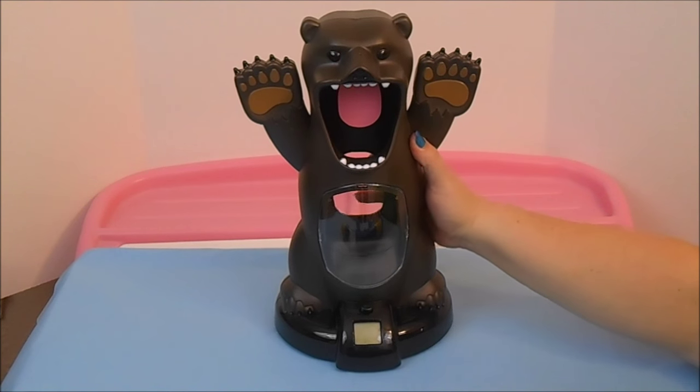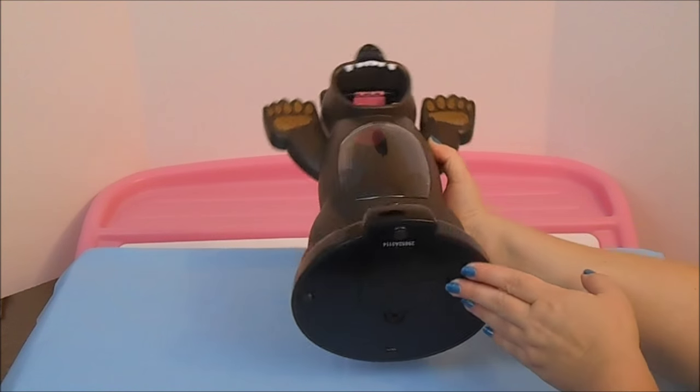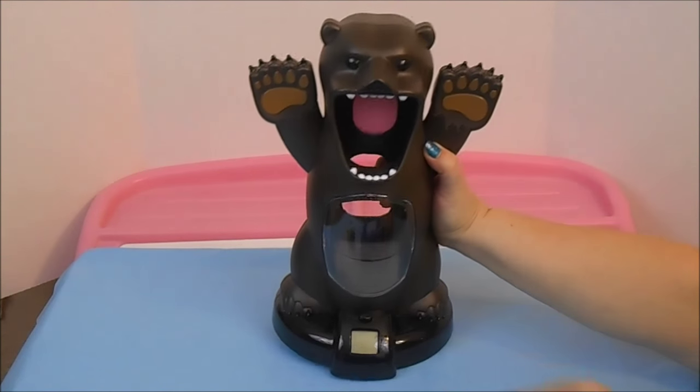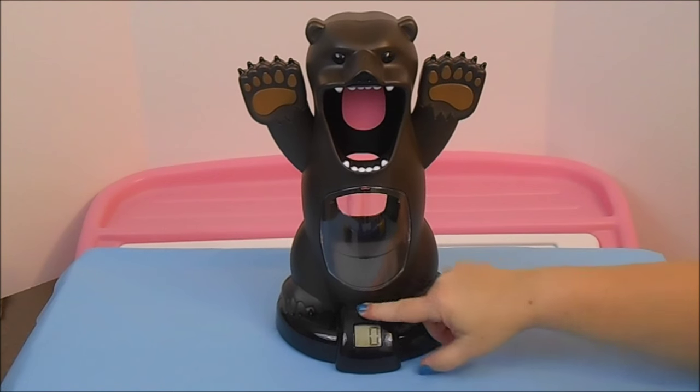The bear is out of the box. He takes two double-A batteries, which go right here — you'll need a Phillips head screwdriver to do that. Here's the on/off switch.